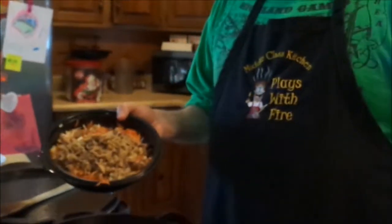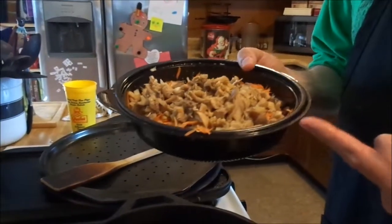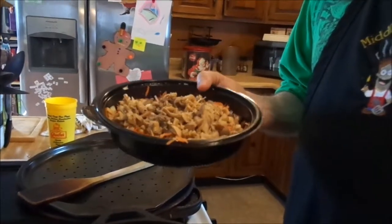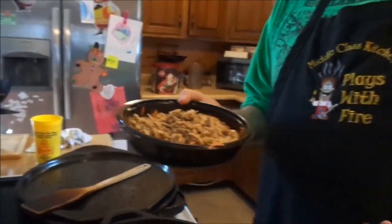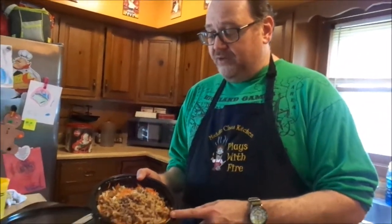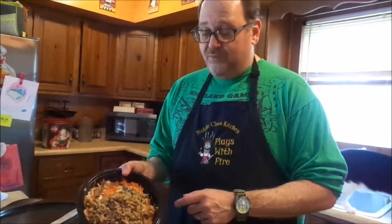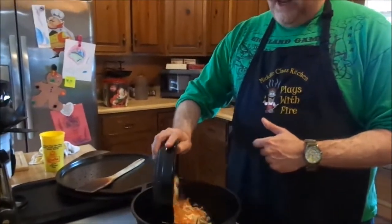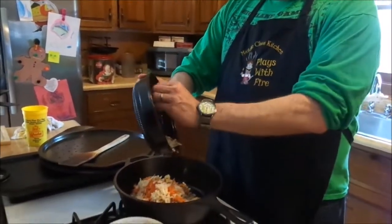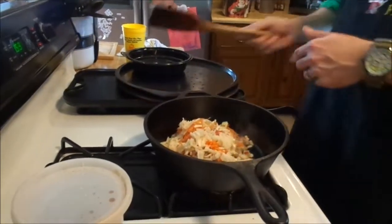In here is about half a pound of O'Brien potatoes — hash brown style brined potatoes — so that's got onions and peppers already in it. One shredded medium carrot, celery stalk chopped, a can of mushrooms, six ounces drained. Got some oil in the pan and sprayed myself with oil. There's still a little water left in there.